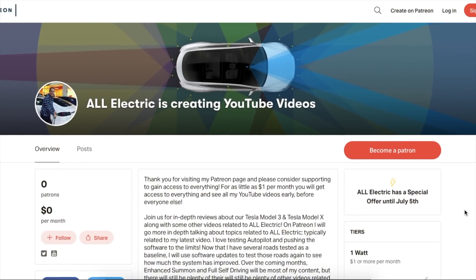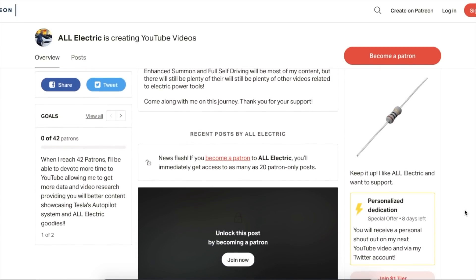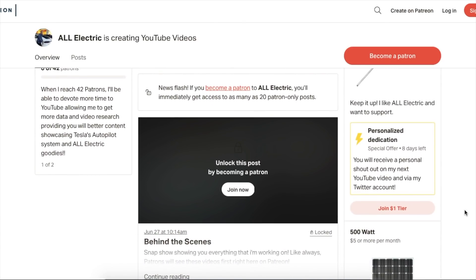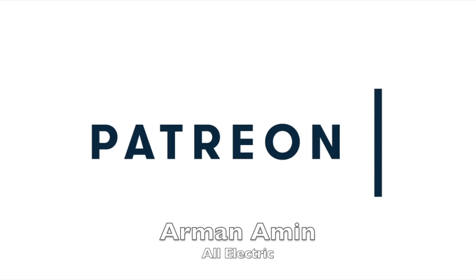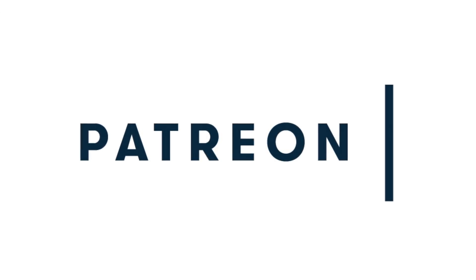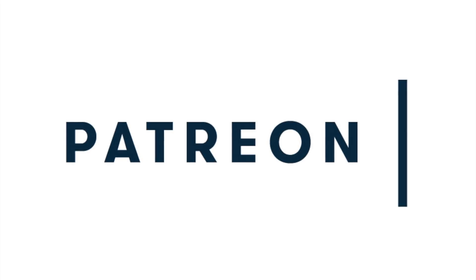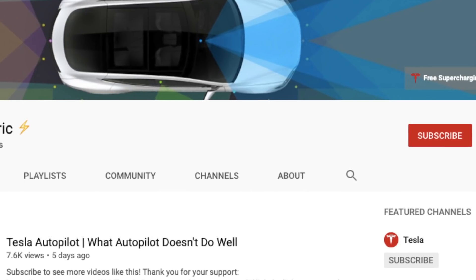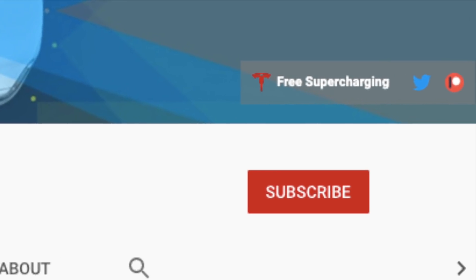If you guys haven't done so yet, head over to Patreon and you can support this channel for as little as $1 a month. Right now through July 5th, you actually get a top tier benefit which is a personal shout out. There are lots of exclusive articles and videos just for patrons. I want to give a shout out to our man Amen, who's supporting me at the all-electric level, my top tier, and to all my other patrons. Thank you so much. Thank you guys so much for watching this video — I really appreciate it. If you liked it, please give it a thumbs up, hit that subscribe button, share this video with a friend, and I will see you guys in the next one.